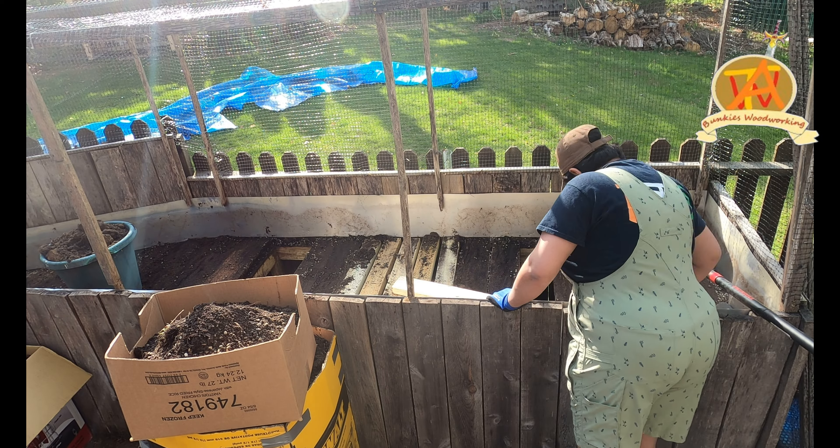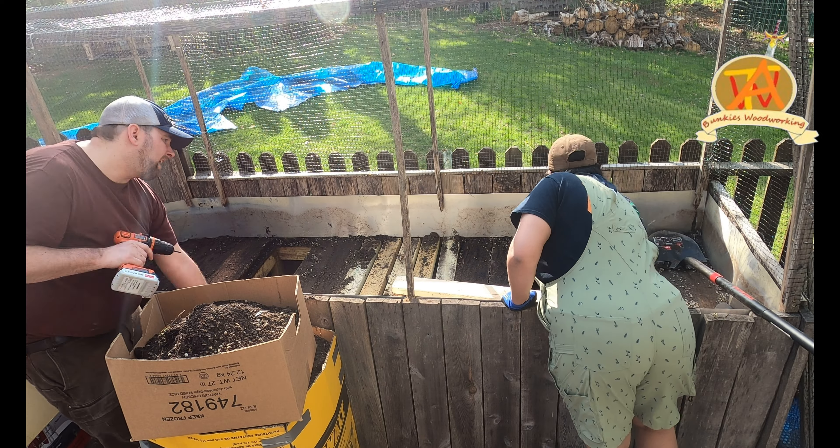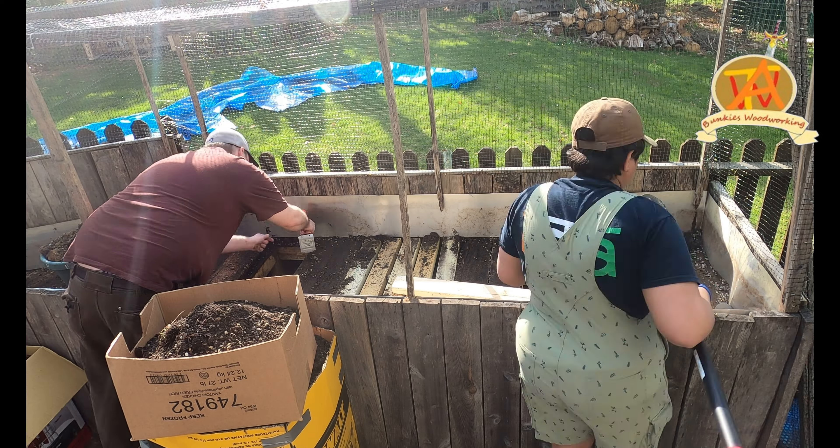Welcome to A Couple of Bunkies. We're going to be doing some gardening today. We have a small raised garden in our back porch which needed some work.